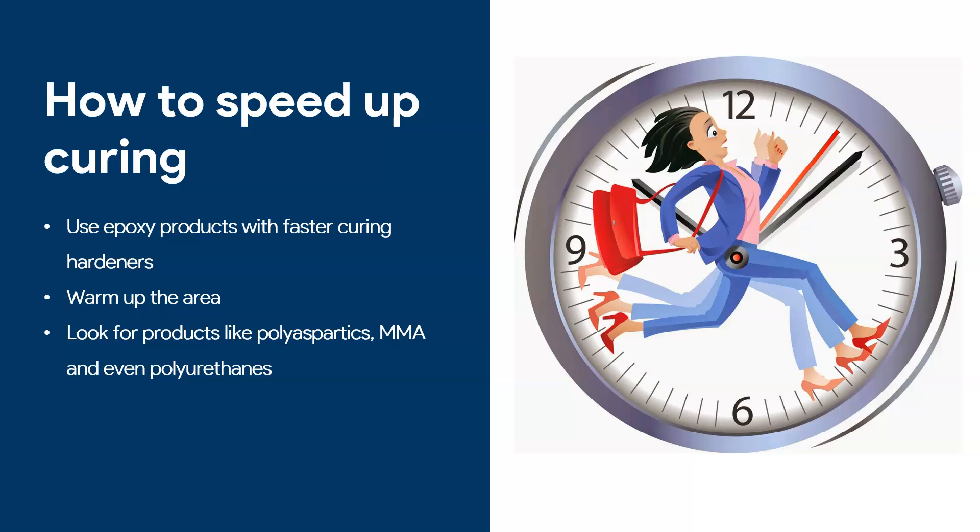If you really need to work fast, there are other products on the market that cure much faster than epoxy. These are polyaspartics, MMAs, and some types of polyurethanes that are very fast curing. You may want to explore those products if you have customers who need a really fast turnaround.